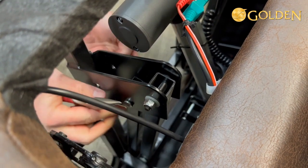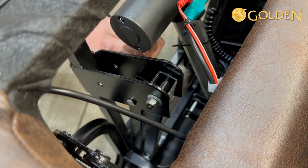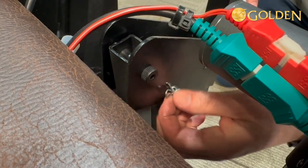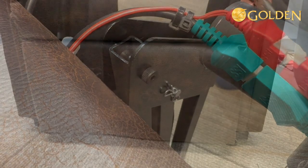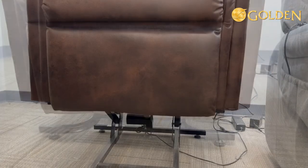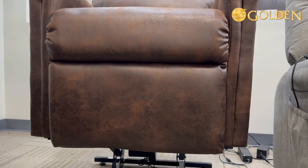Replace the pin and reinstall the safety pin. Voila!